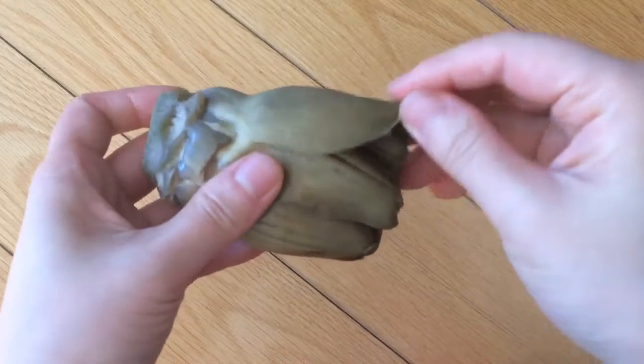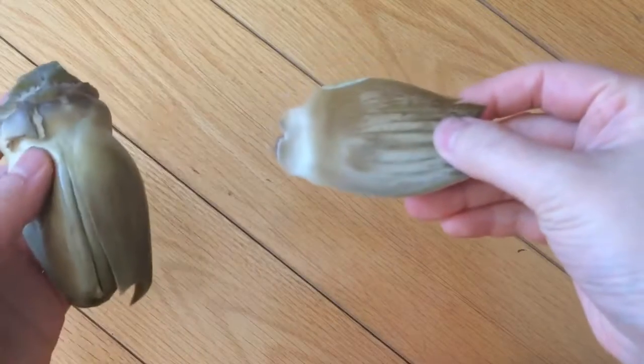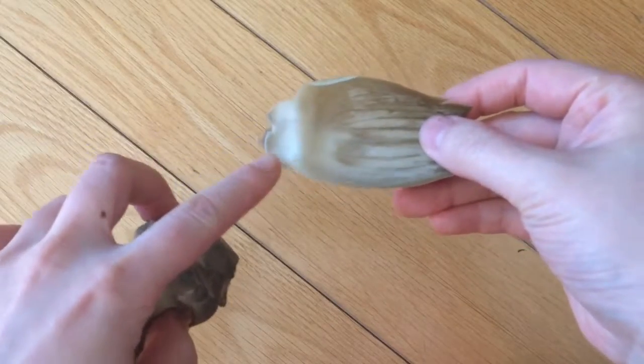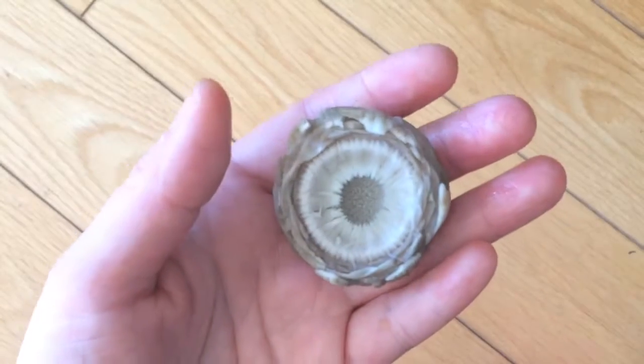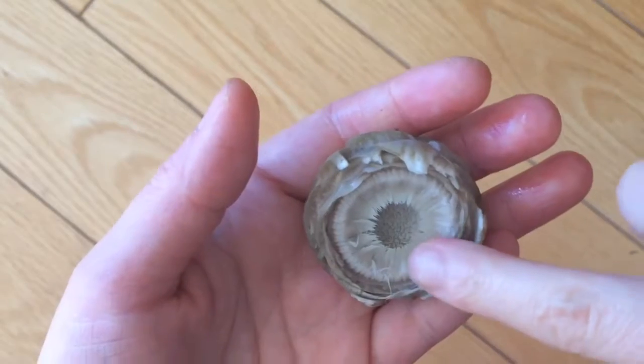To eat, you're removing the leaves one by one and using your teeth to scrape off the soft parts from the insides of the leaves. As you approach the center, the leaves become softer and you can bite off more. The centermost part of your artichoke is a sort of booby trap to the best part of this vegetable.